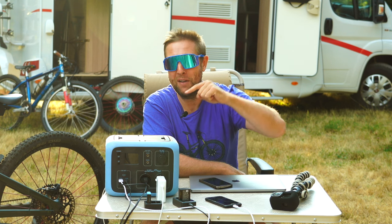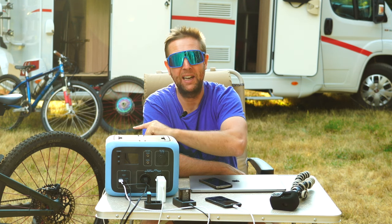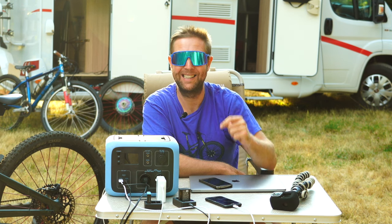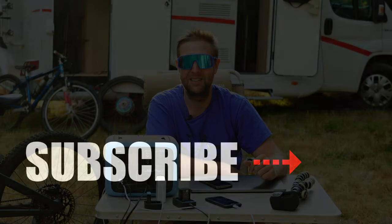Riders, if you have any questions about the power pack, about e-bikes, about the Levo, about the Commencal, hit me up. Love to help and stay safe out there riders. See you next week. Bye.